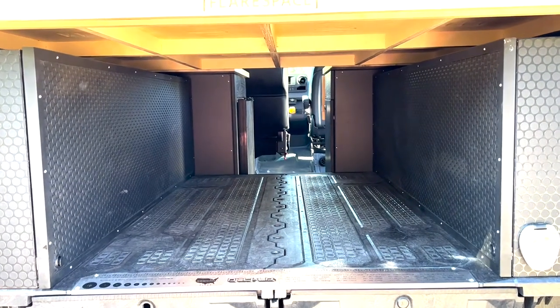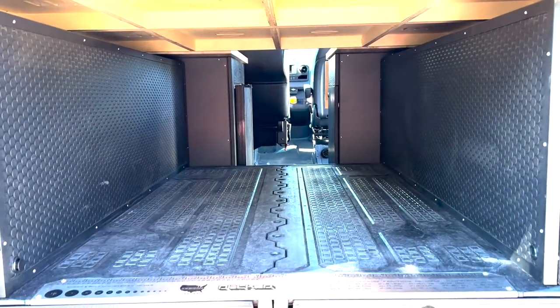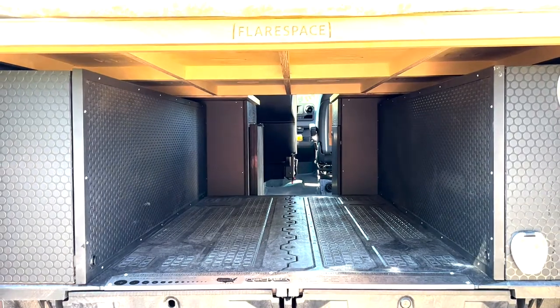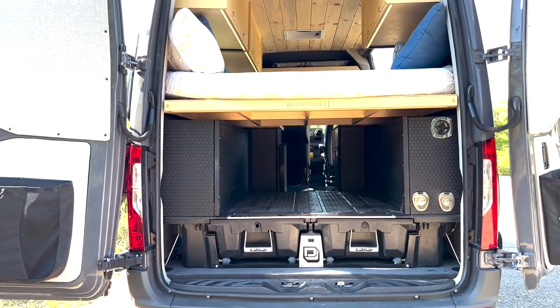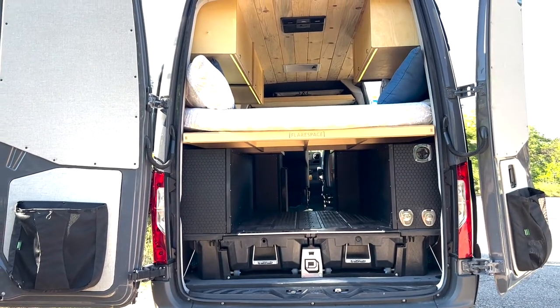We have tons of storage space between the two wheel well cabinets, allowing you to store bikes, kayaks, or whatever other equipment you carry. It also provides full pass-through capability into the main part of the van. We also have storage pockets on the rear doors for clothes, shoes, or whatever else you need to store.